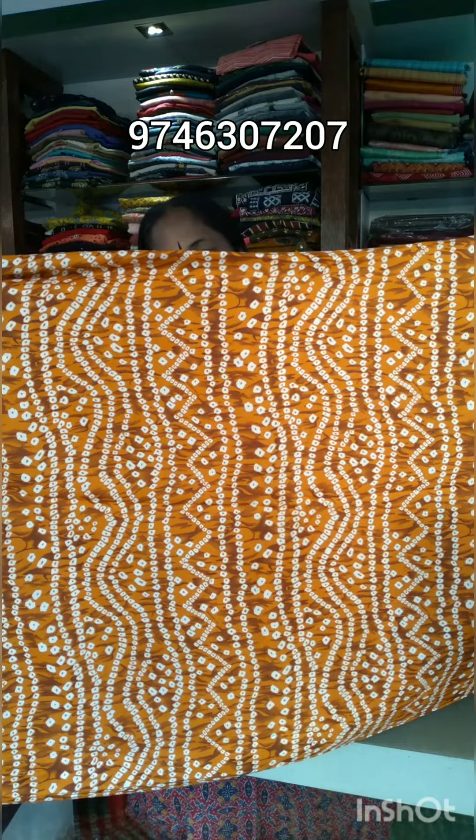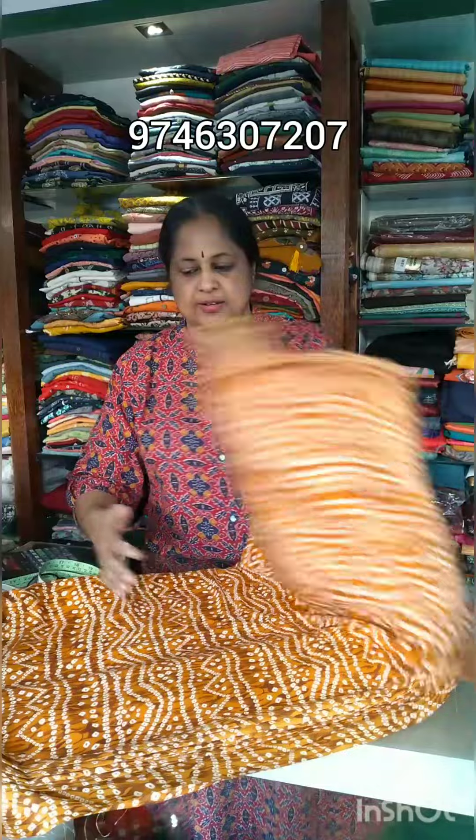This is a print. This is a closer view. This is $40. This is $60.